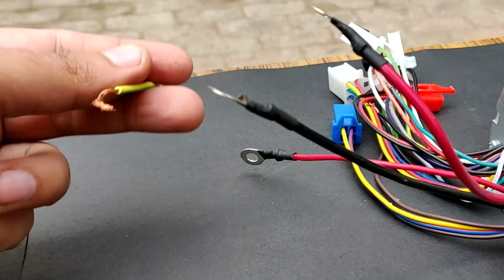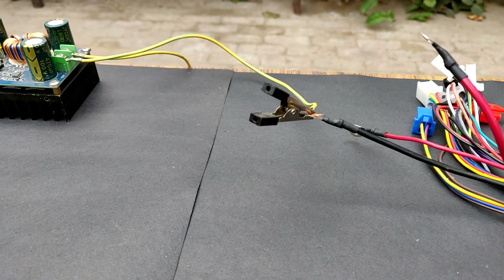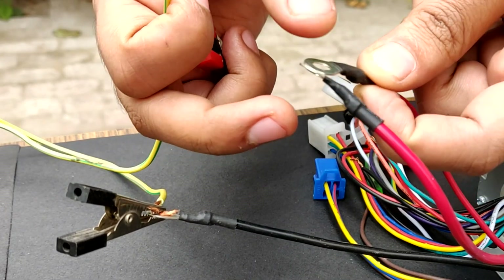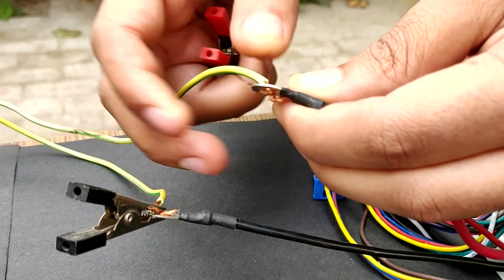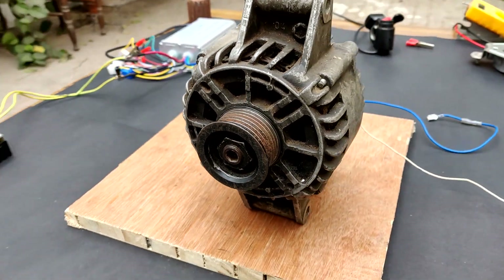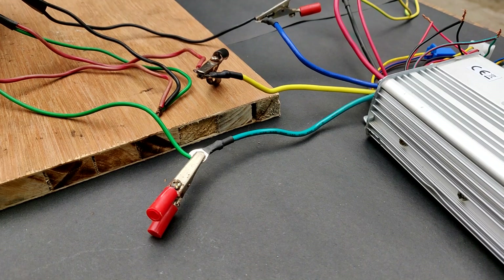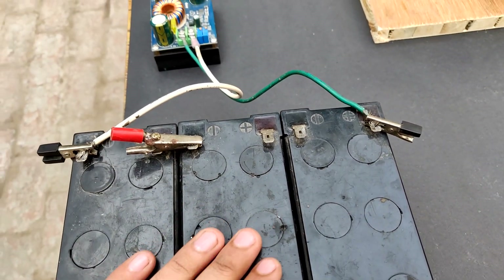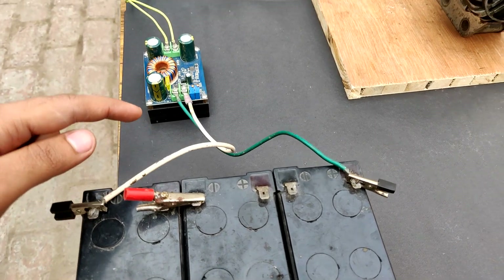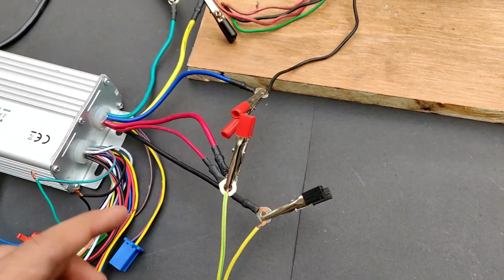Connecting controller to the circuit. Negative to negative. These two are positive from the controller. Positive to this positive. Starting from this battery pack — this is a 36 volts pack: 12, 12, 12, totaling 36. Positive and negative connected accordingly to this circuit. Although the connection is broken at present, output is 60 volts as tested, and connected to this controller. Now the controller has been connected to this throttle.